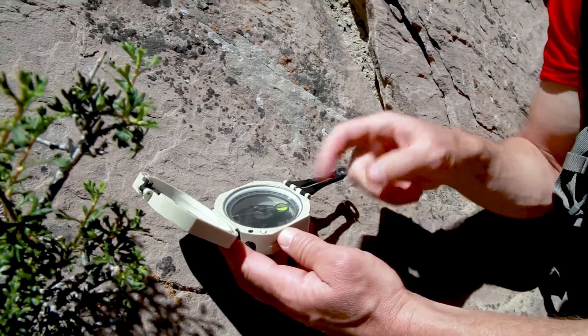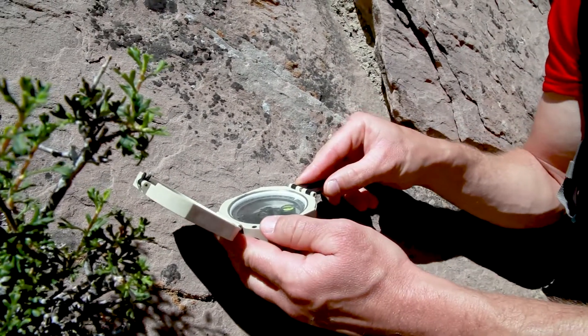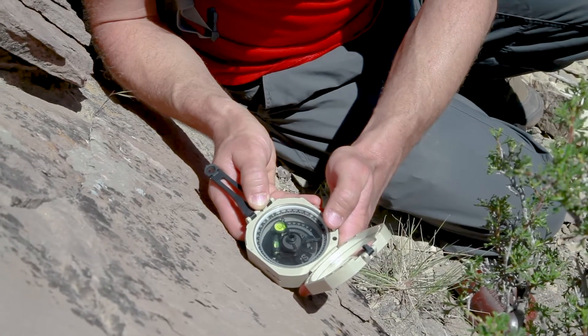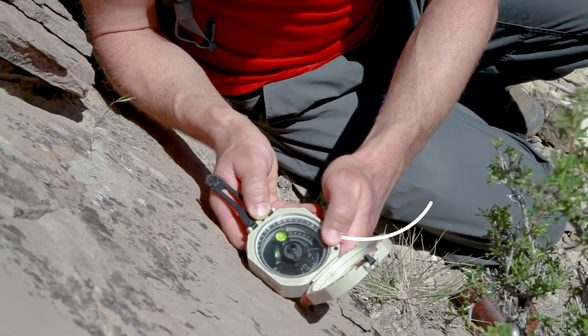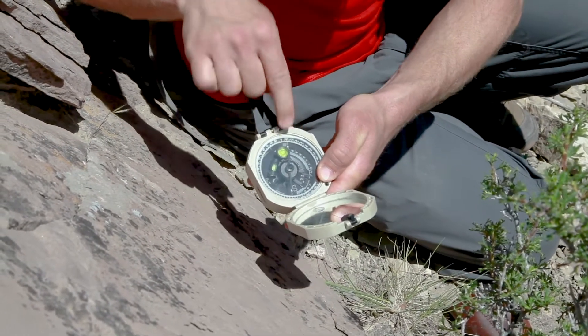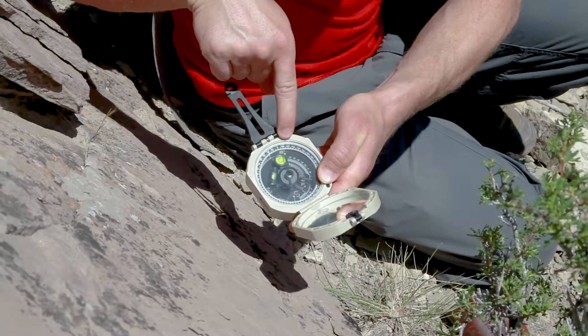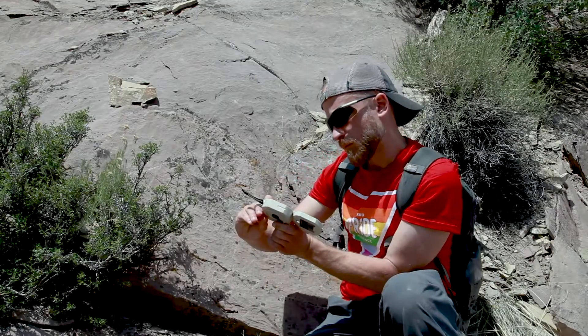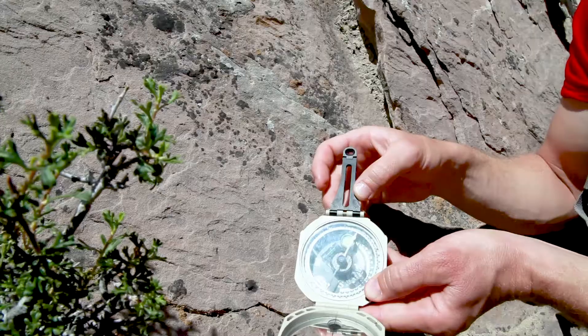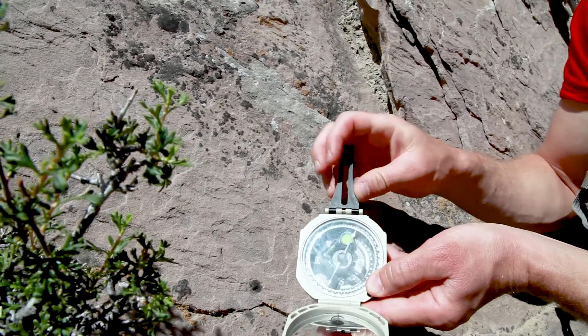Once the compass is parallel to the strike, we need to level the compass by situating the bubble in the round level so that it is in the middle of the level, and then we read the north arrow off of the magnetic needle relative to the azimuth scale. In this example, the strike is 355 degrees, or 5 degrees west of north.